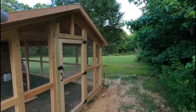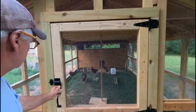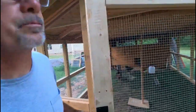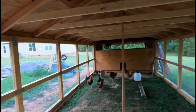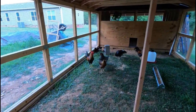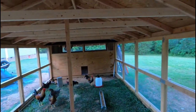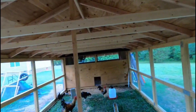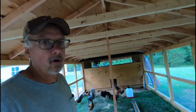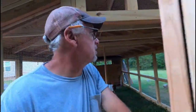Come down here and you can enter the run this way. Everything is done and screwed together — there are no nails other than the tacks for the roof and mending plates, that's it. It's looking pretty good and you can see all the livestock in there.